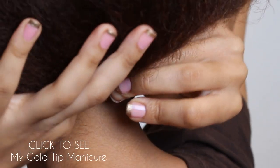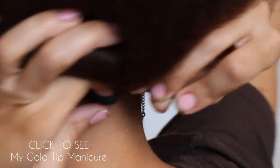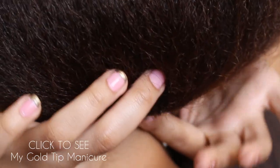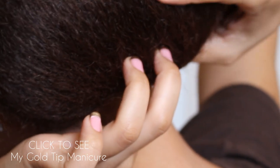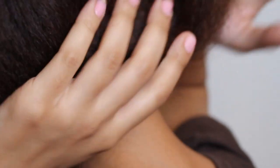Then I'm going to take a bobby pin — this is really hard to see — but I'm taking a bobby pin and putting it around that first ponytail holder. And then I'm securing the bobby pin to my head by sticking it into the headband.